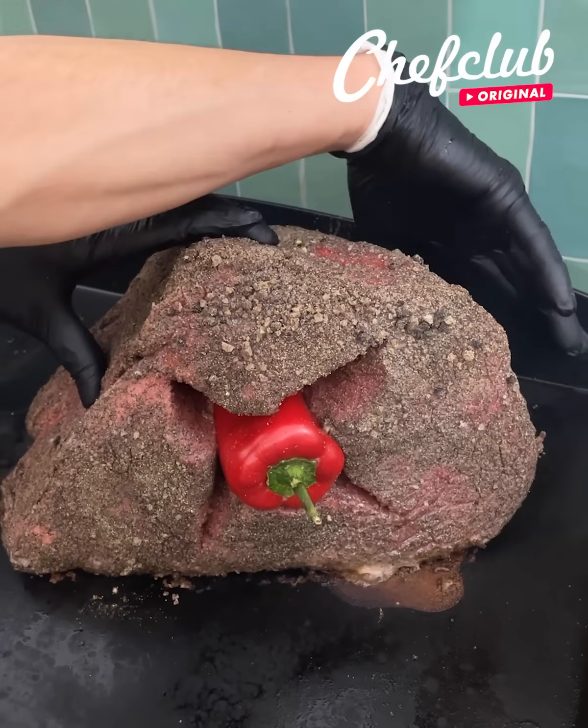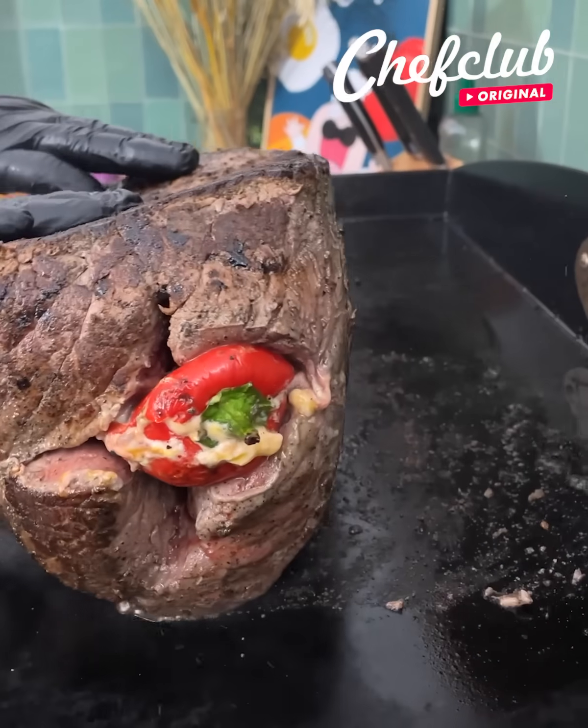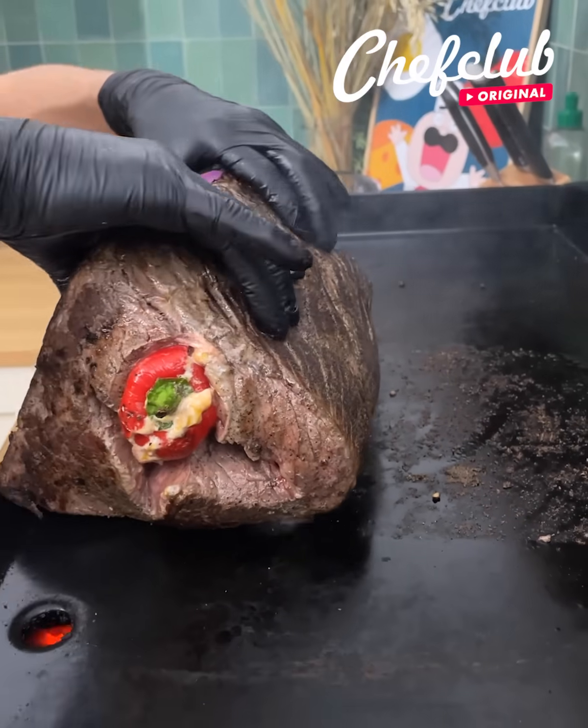Now we're just gonna sear this on every side. We're just trying to get a beautiful sear on every side — as you can see, that's what we're going for guys. Now that we have this beautiful sear on each side...